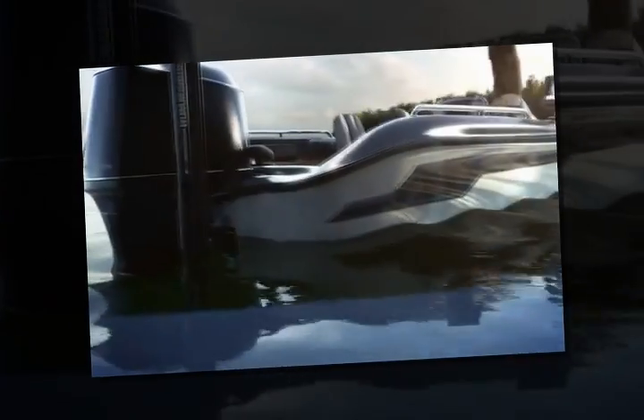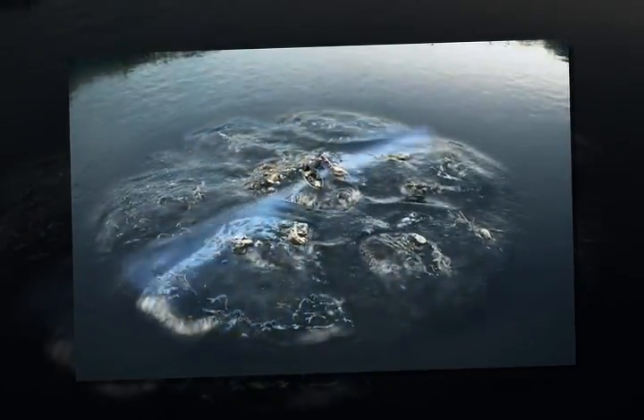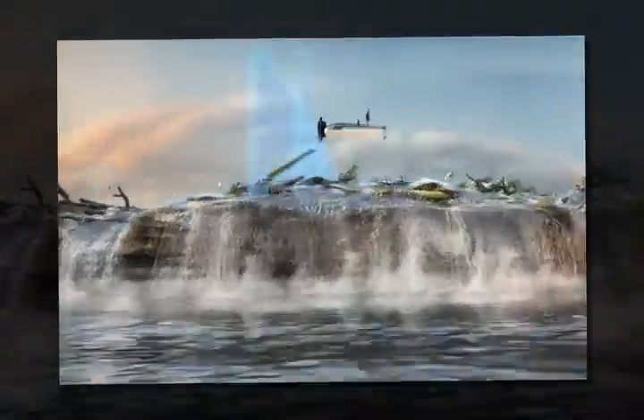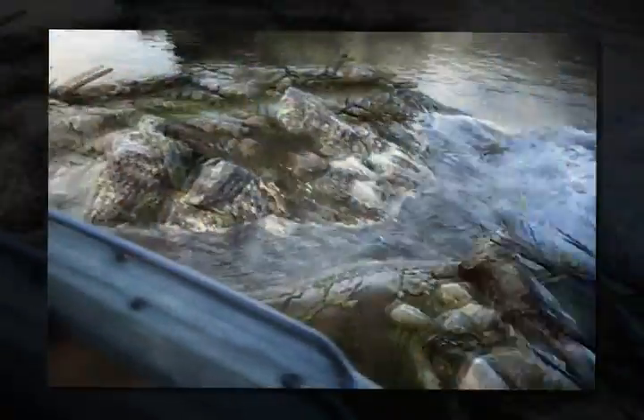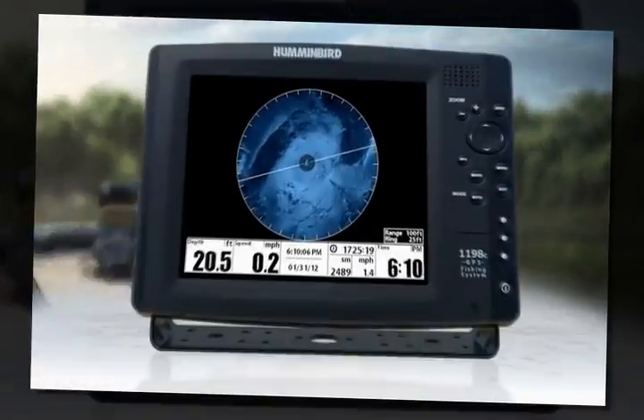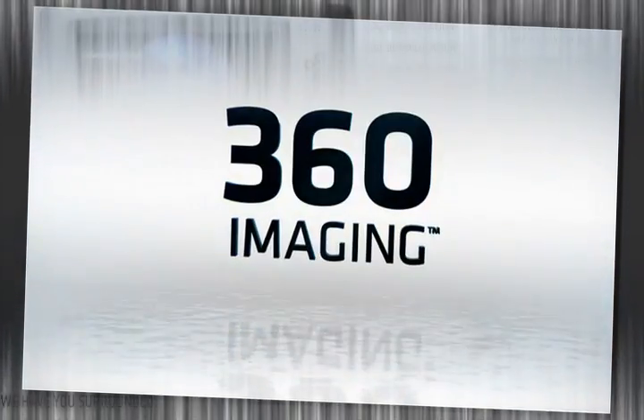Welcome to the inner circle. Rotating coverage up to 300 feet gives you a detailed 360-degree view of structure, contour changes, and fish — so you can see them before they see you. Introducing 360 Imaging.